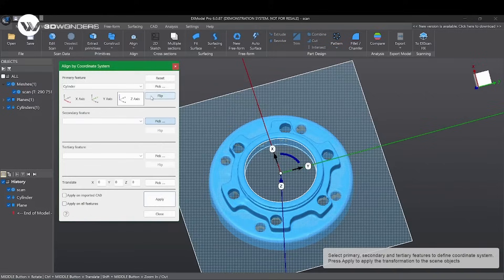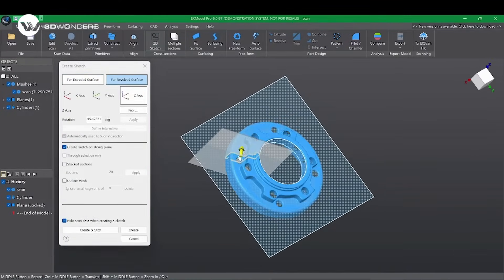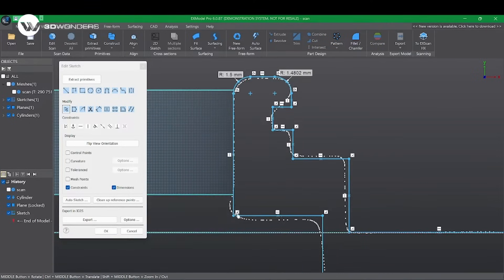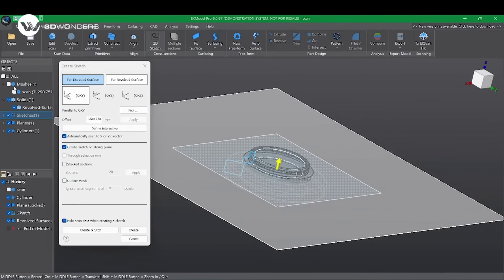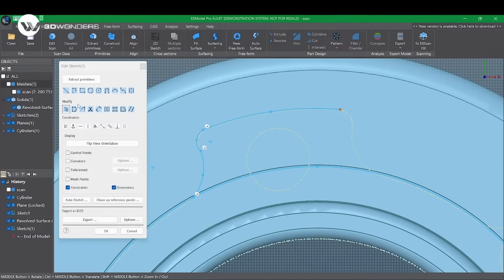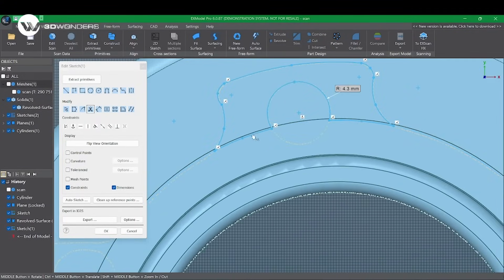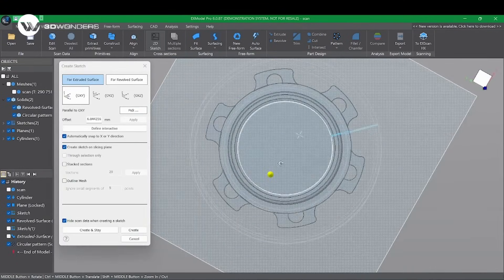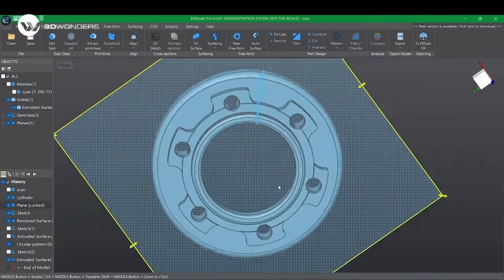Align the data. Draw a 2D sketch and extrude, and then create a pattern. The reverse engineering for this part is done.